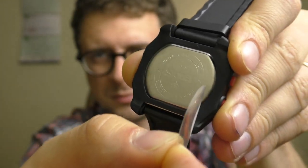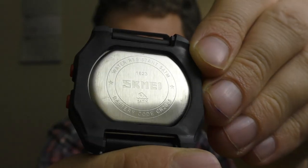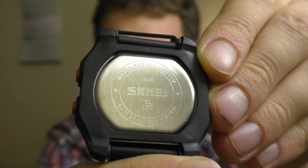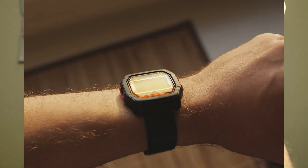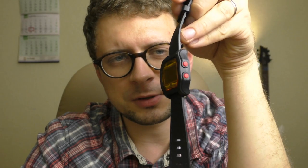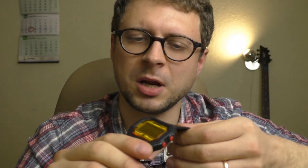Let's peel off the back stickers as well, so you can see what's on the back. Very fun watch. And something else I like about this watch — it has 20 millimeter lugs, which means I can easily adapt other straps or NATO straps. We're going to try that a little bit later.